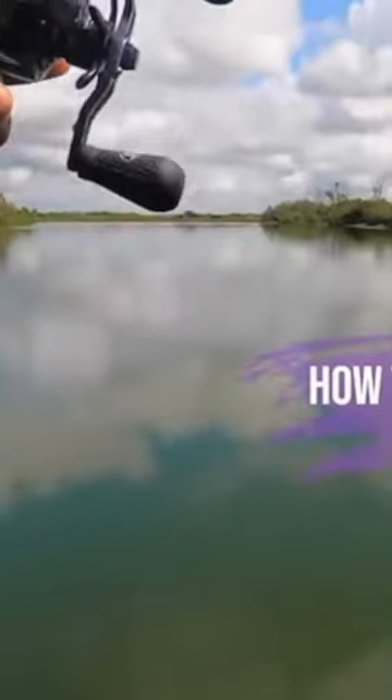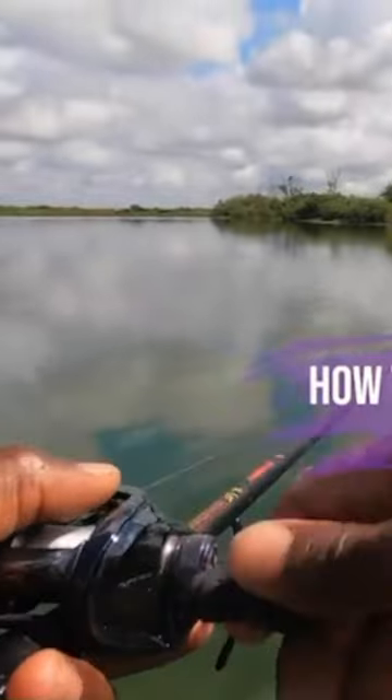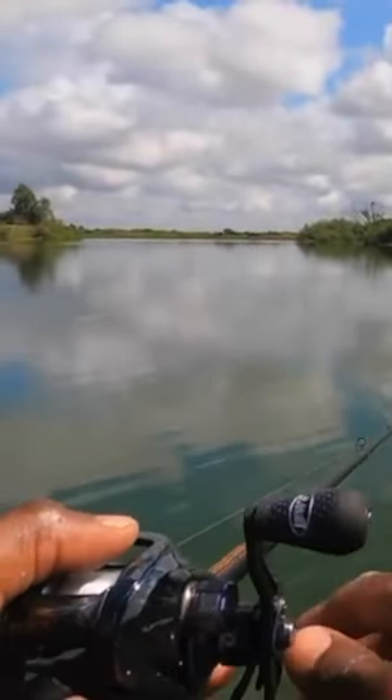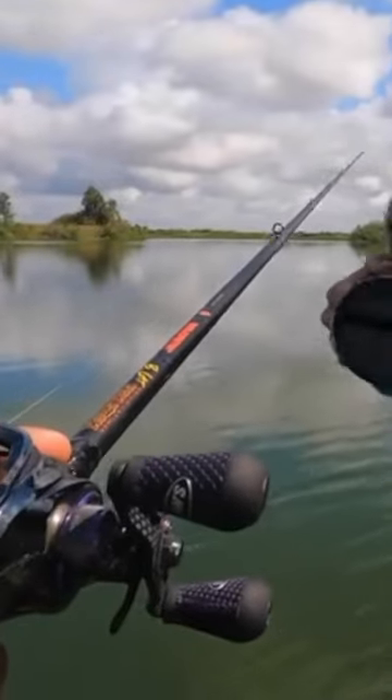I'll cast it out to the grass line, just about to where I can see the grass line right on the edge. The first couple seconds as soon as it hits the water, I'm gonna reel it pretty fast because that grass is gonna be shallow. As soon as I get it past that initial grass line, I'll let the bait sink down.